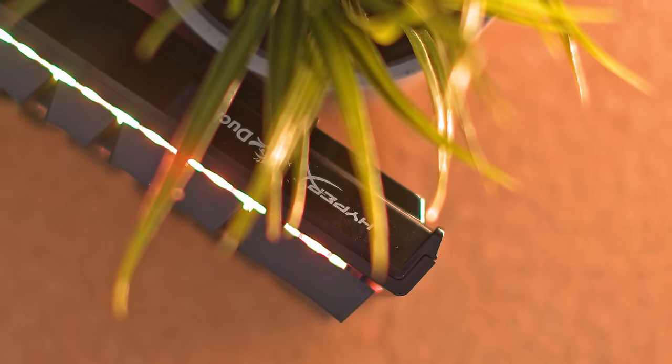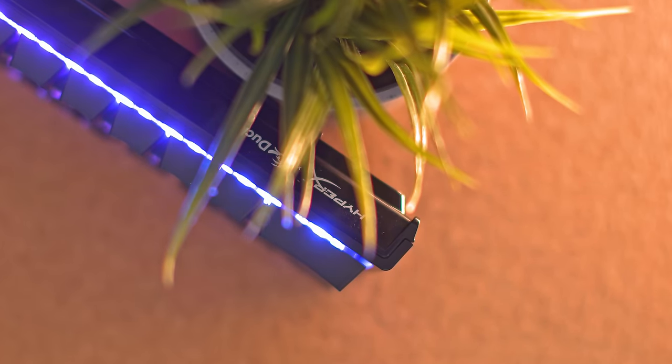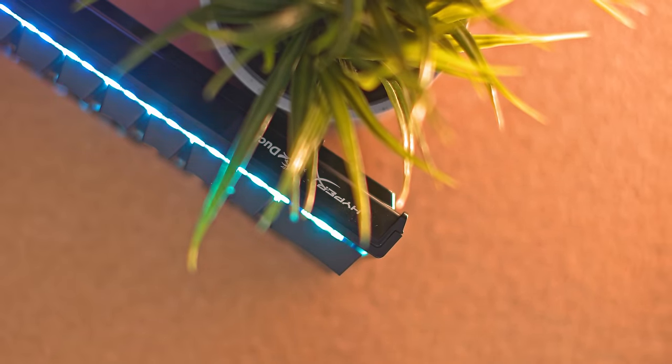This one is probably my favorite so far. I want to come at this from a different angle today because I've covered the Ducky One 2 Mini a couple of times now and I just feel like it's kind of redundant — I'll link those down below. Today I want to address why you would choose a Ducky One 2 Mini over any other mainstream keyboard.